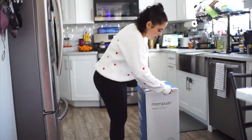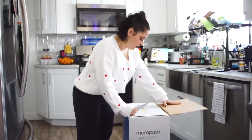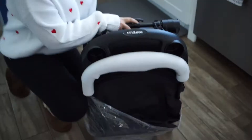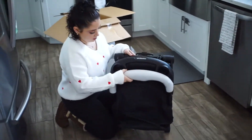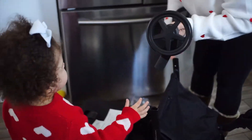Hey guys, I'm here to talk to you about and unbox the Leith V2 stroller by MomPush. Now let me tell you, this is a traveler's dream — a mom on the go. This is something so simple to have and it takes two seconds to put together. I literally just had to snap the wheels on and we were good to go.